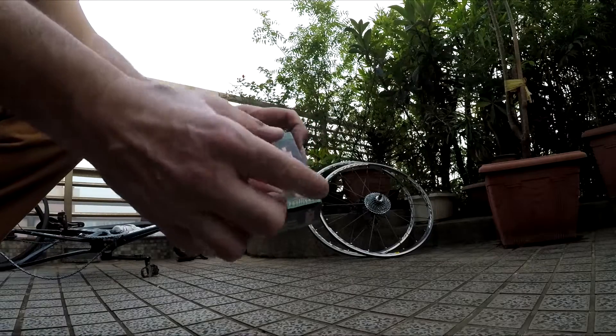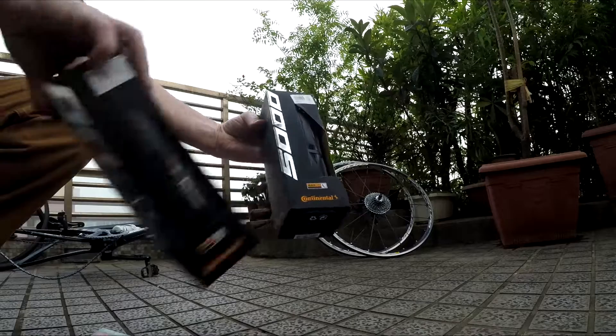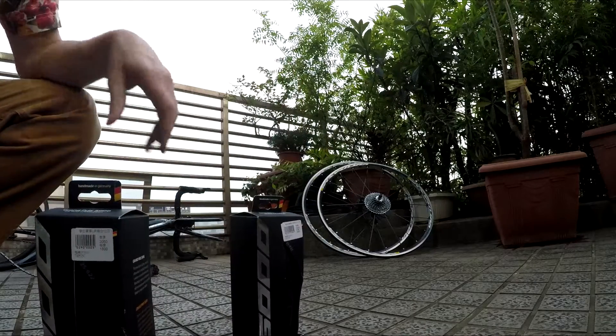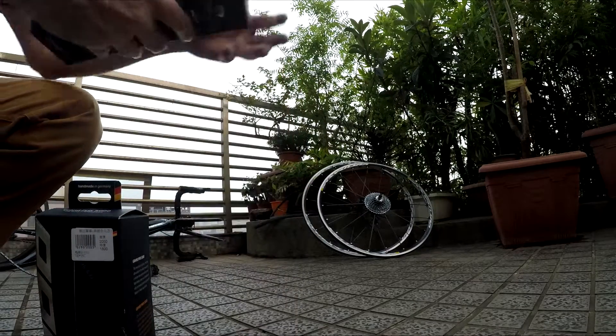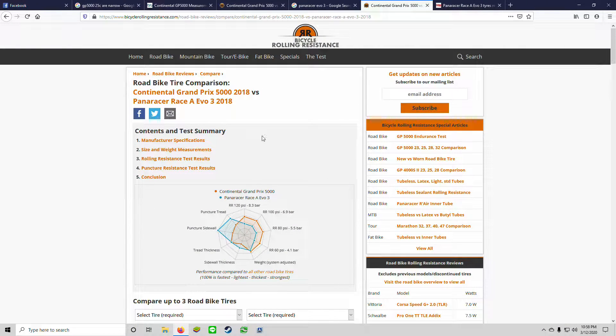Pay attention to the stem length — tubes come in different stem lengths. These are good for my tires; ask your bike shop if you're not sure. Here's my GP 5000. I'm going to take these out and put them on. Why did I choose this tire? Well, bicyclerollingresistance.com has a great comparison you can check out.